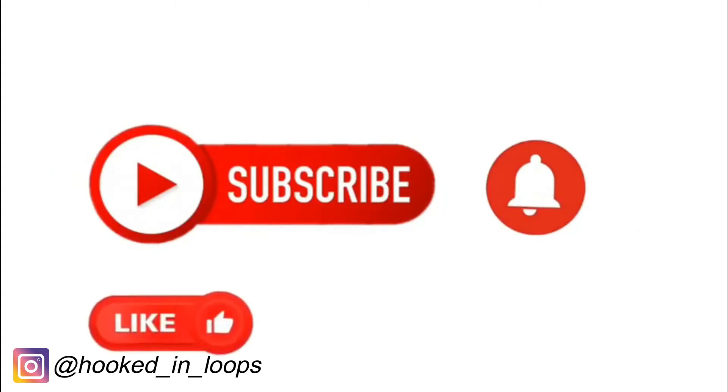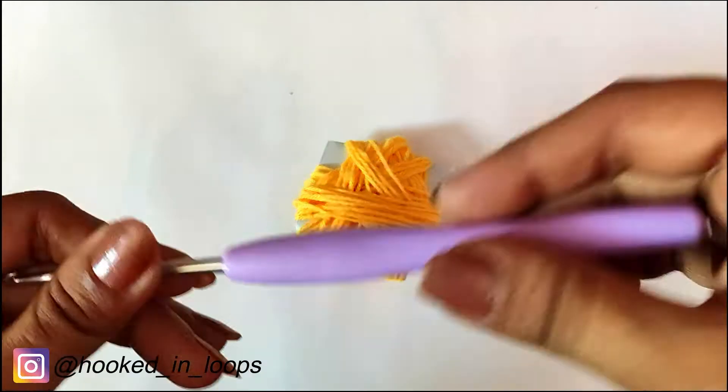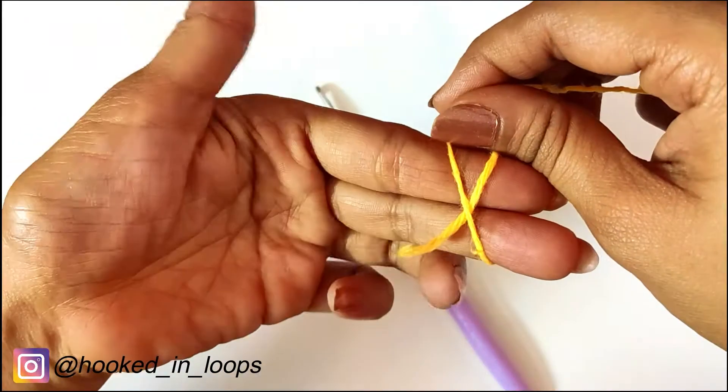We will use four-ply acrylic yarn or cotton yarn and a three millimeter crochet hook for this project. We will take the yarn and first we will be making a magic circle.